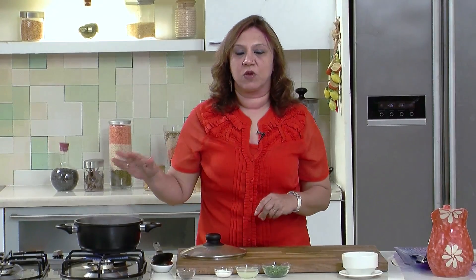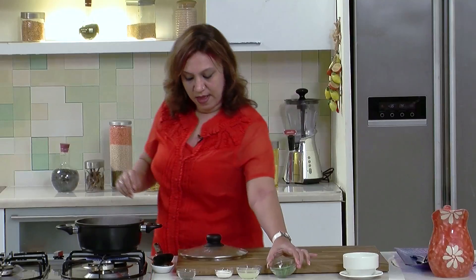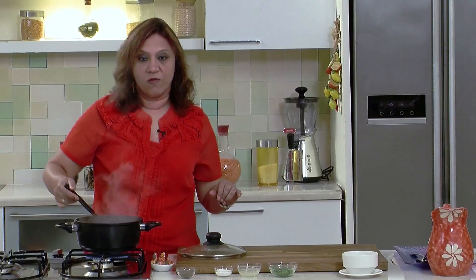The soup is simmering for 2 minutes after adding the salt and the pepper. Let's add the spring onion — keep some for garnishing — and the lemon juice. Give it a mix and turn off the heat.